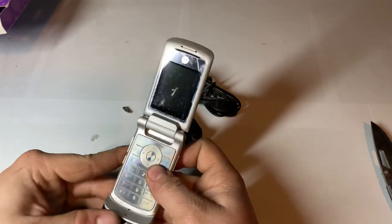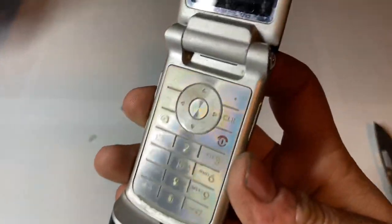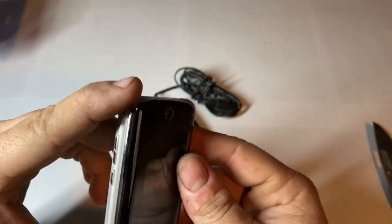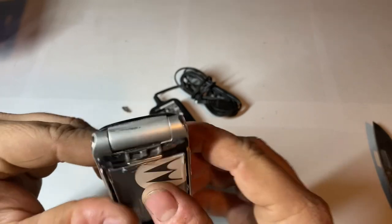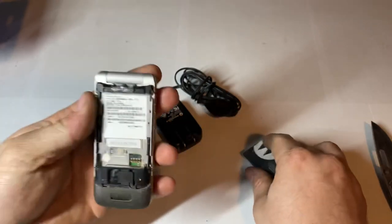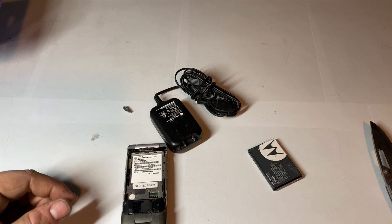It's not dead, but it doesn't have the Motorola logo down here, so maybe it is refurbished. It does have a cracked front display. The sticker looks kind of interesting — it doesn't look like an original one either. Let me grab one of my original Motorola ones to compare.